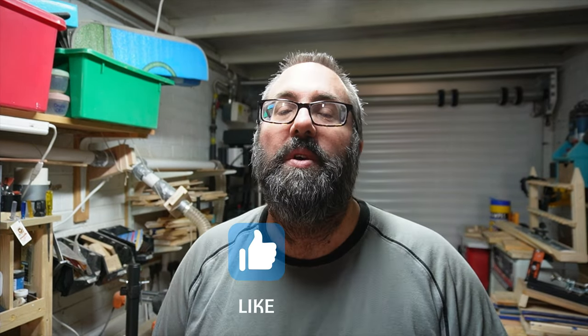And if you're enjoying what you're seeing so far in the video, please don't forget to click the like button and also subscribe to the channel, because I've got a lot more projects coming up in the future. And back to the rest of the video.